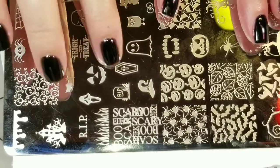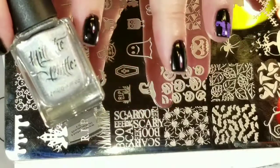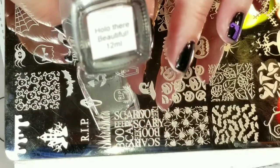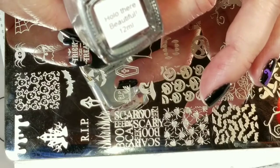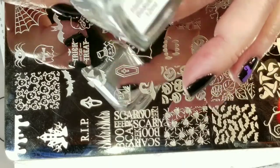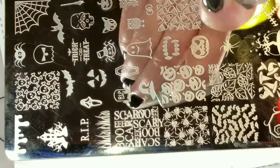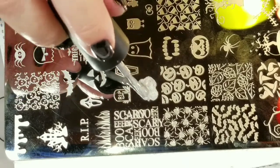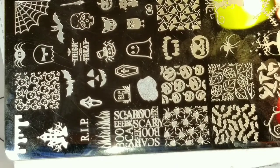I've got the witch's hat right there, and I am going to use my Hit the Bottle — it's called Hollow. They're beautiful. The camera doesn't want to focus on it. Usually Hit the Bottle comes in little size bottles, but they only had this really big bottle of it left — I really wanted it. I think me and this bottle are going to be very good friends. I'm loving this — this is a really good hollow stamping polish.